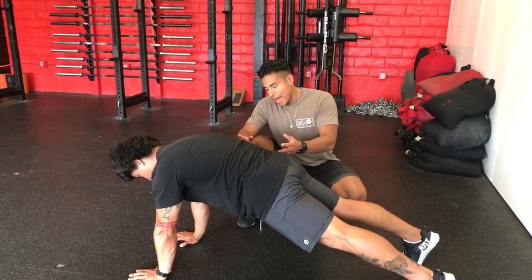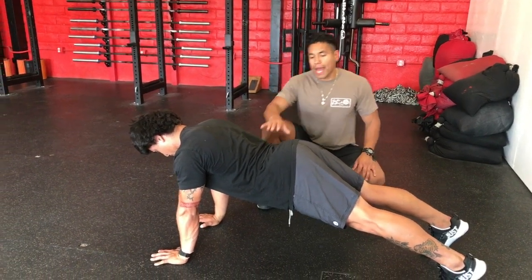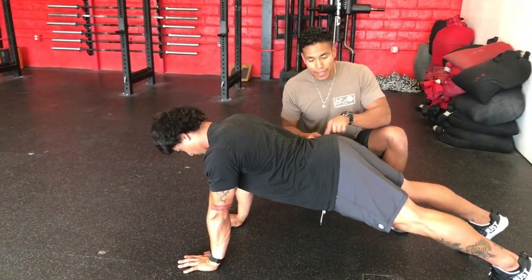If we look at Juan, he's going to create a bad arch. Look at that valley in his low back — this is what we're trying to correct and fix.